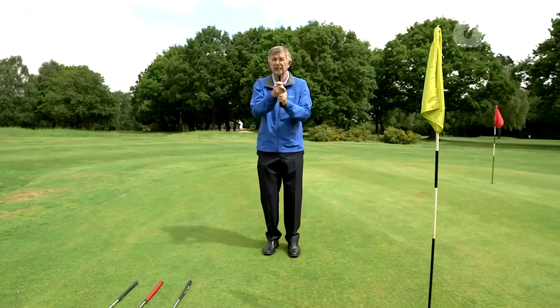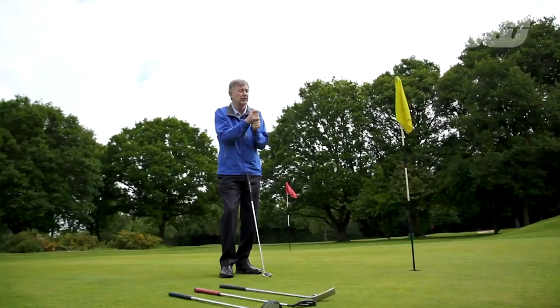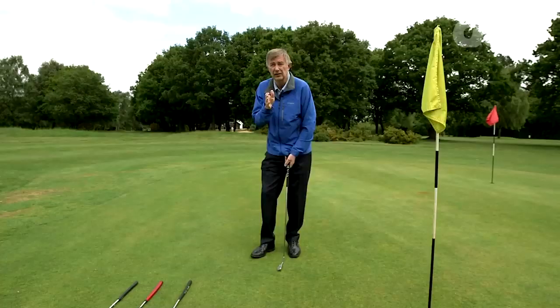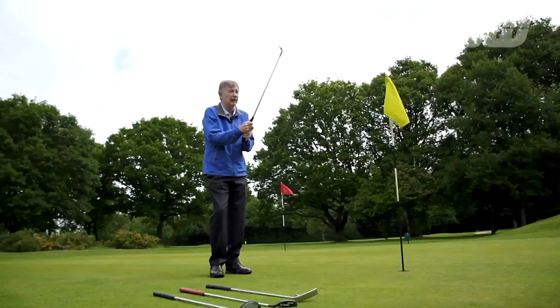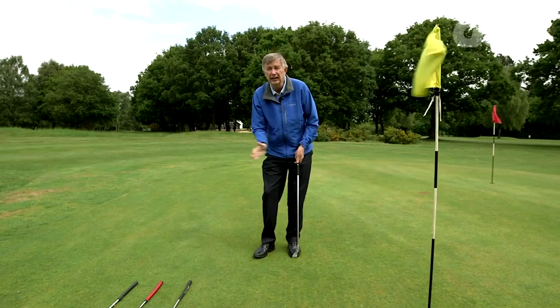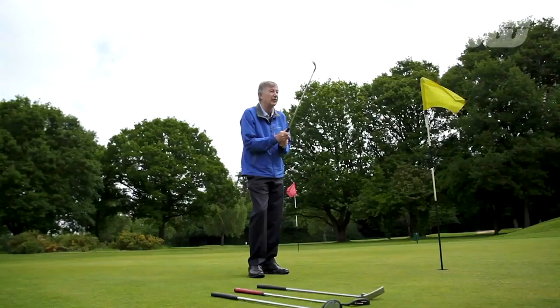If one hand dominates, the club face twists, opens and closes. Also grip tension is vital. I always liken it to how tight you'd grip a bird — you don't want to let it escape, but you don't want to squeeze it. If you're judging it between 1 and 10, where 1 is almost letting go and 10 is as tight as you possibly can, between 4 and 5 gives you the best grip pressure. Make sure you're not gripping it too tight or too lightly, because with a tight grip you'll lose all the feel. It's very important that the grip stays consistent between the two hands so they work together, giving you a nice rhythm and allowing you to deliver the club square more often.